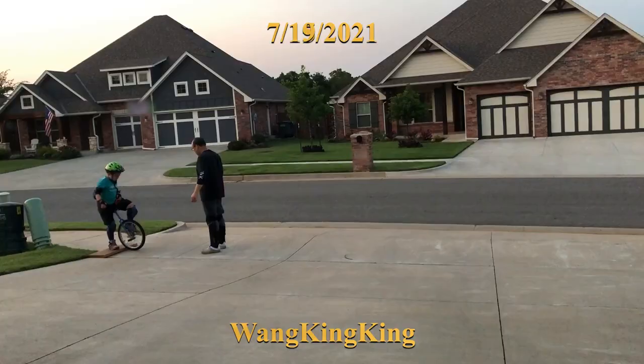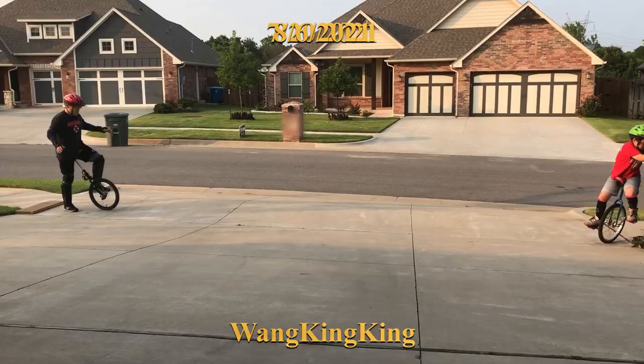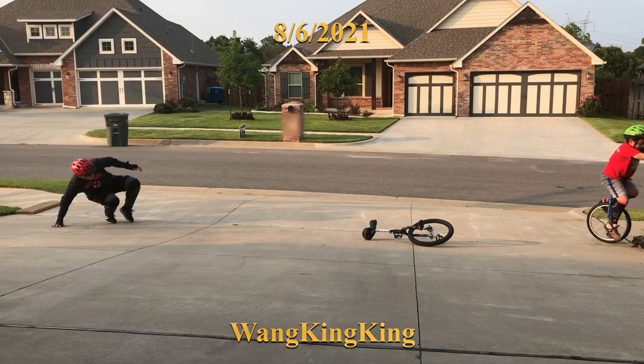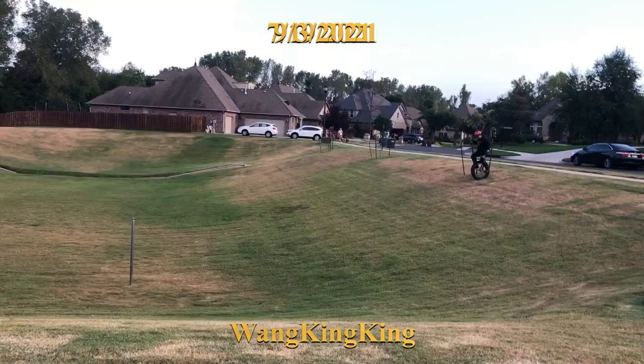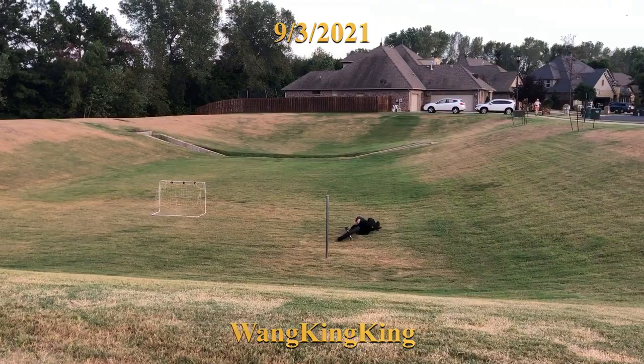That's my kids — they are trying to learn unicycle. You have to fall before you learn, I guess. This is the side mount. Still falling. That's my kid trying as well.